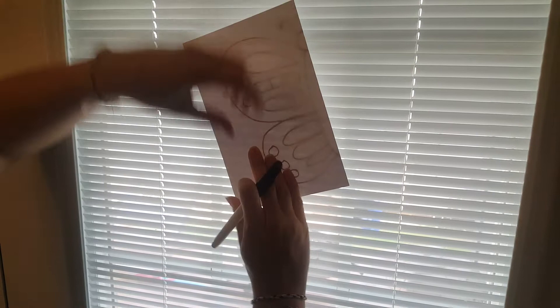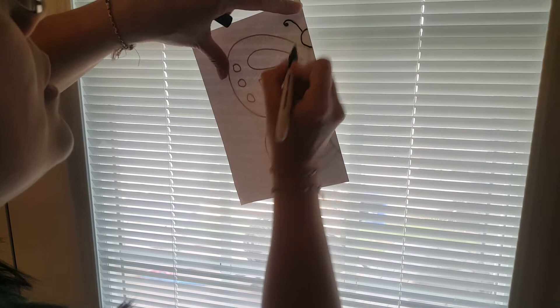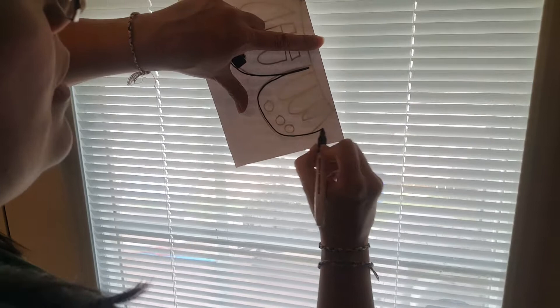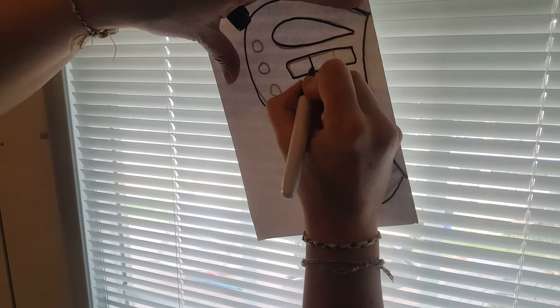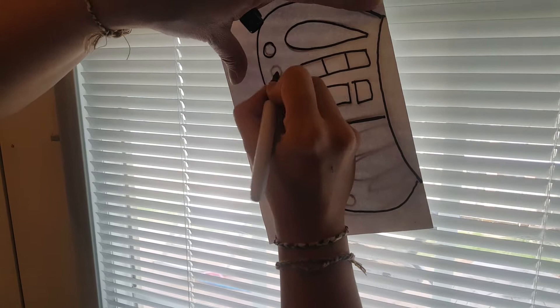You see how you can see through that? Now I'm just going to trace everything that I did before over here on this side. When the light is shining through I can see all of those lines, so it's going to be perfectly symmetrical. I'll be able to see everything I did the first time, and then we'll have our nice little butterfly.